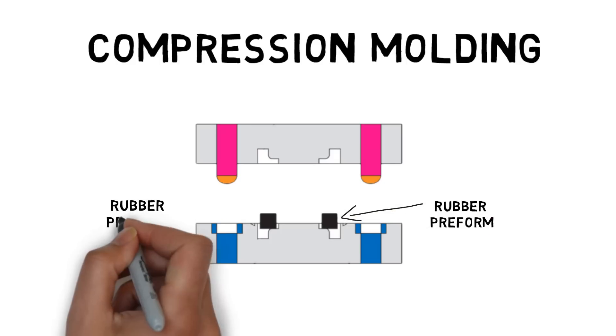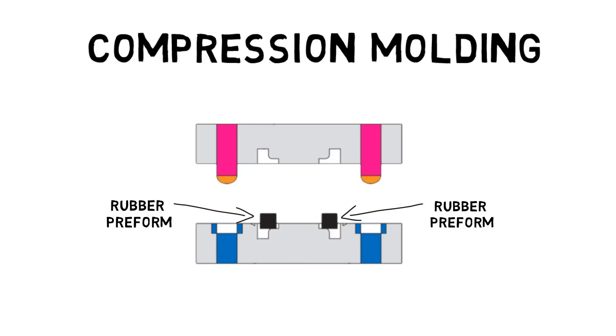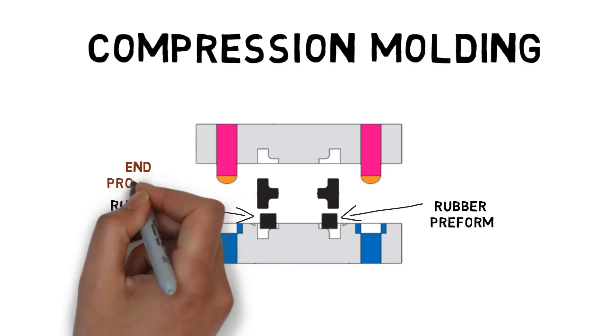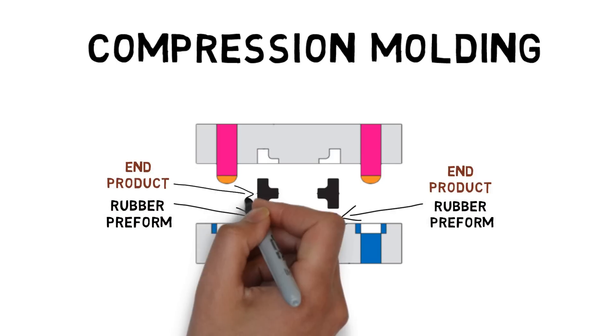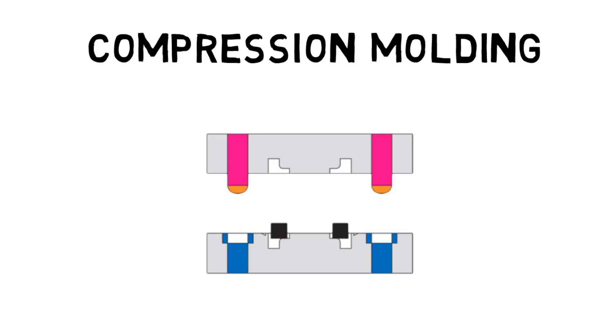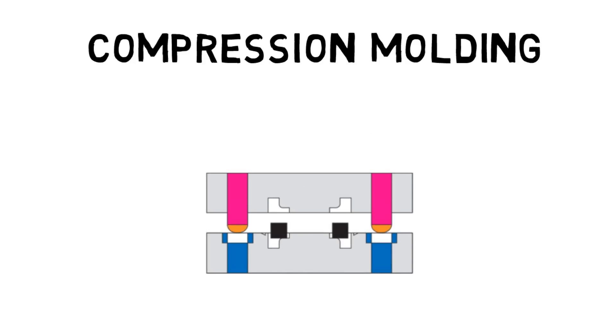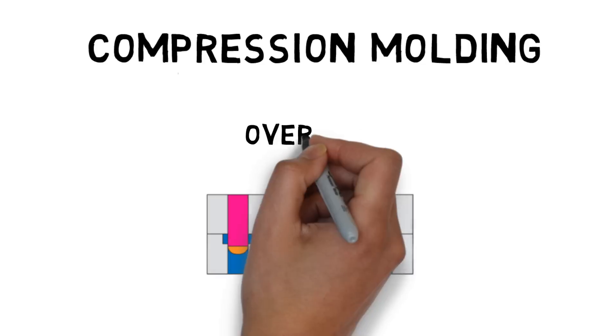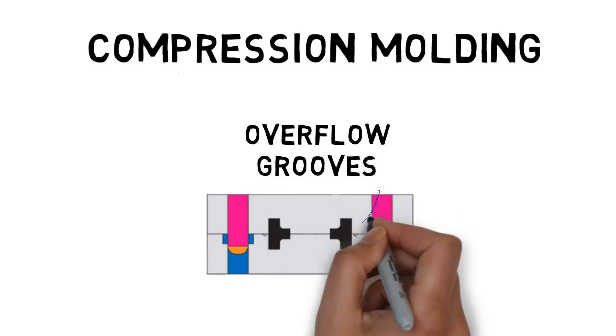Compression molding starts with a rubber compound or mixed raw material preform, which is roughly the shape of the finished product. The preform should contain a bit more material than the end product needs to ensure a total cavity fill. With the preform in place, the mold is closed, applying heat and pressure to the preform so it fills the cavity.